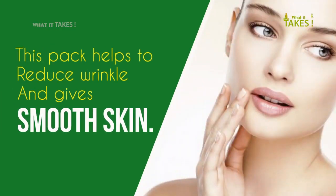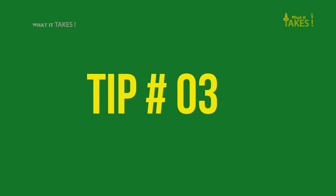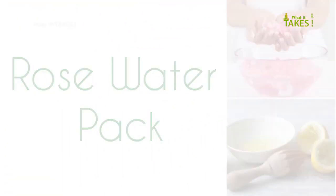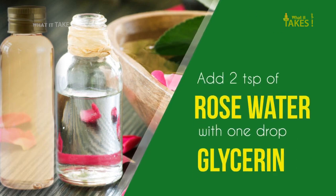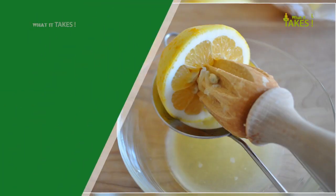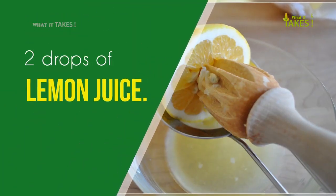This pack helps to reduce wrinkles and gives smooth skin. Tip 3: Rose Water Pack. Add two teaspoons of rose water with one drop of glycerin and two drops of lemon juice.